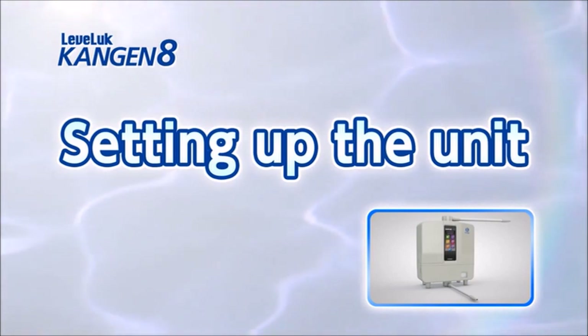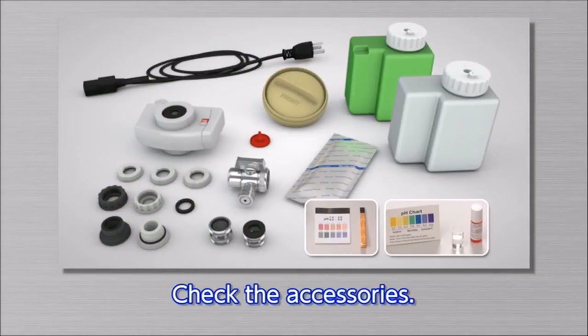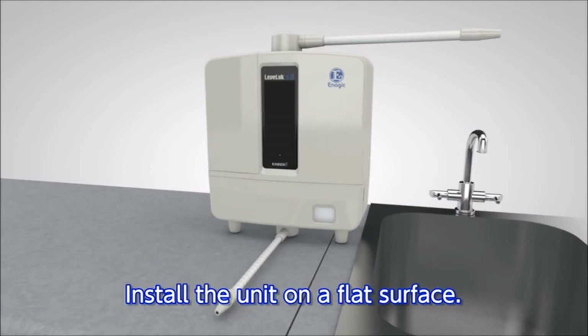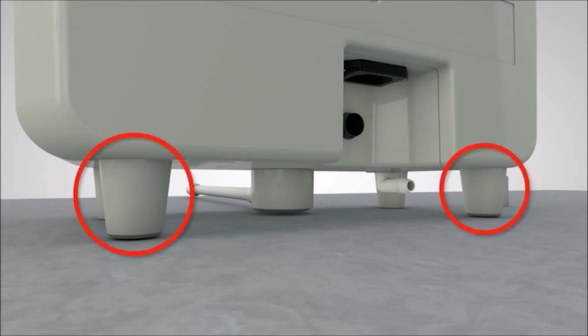Now we will show you how to set up the Leveluk Kangen 8 to produce Kangen water. First, check that all the accessories are included. Position the unit on a flat surface. If it is still unstable, adjust the rear feet to keep the unit level.